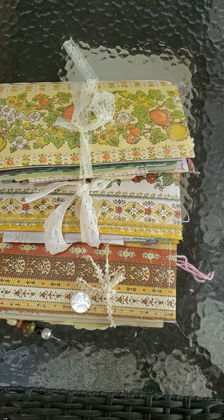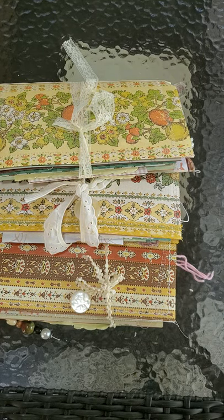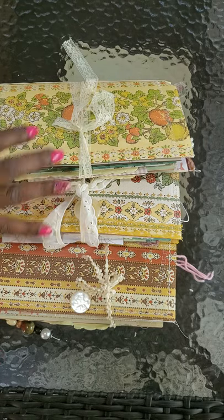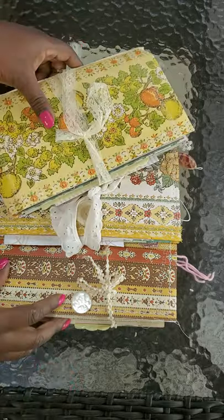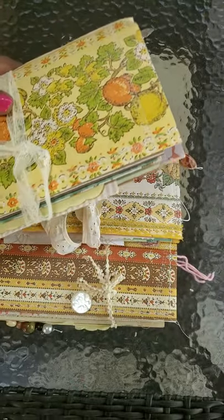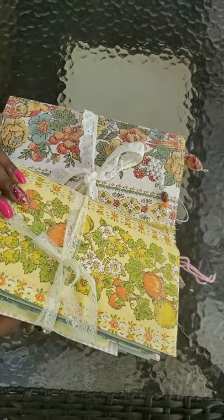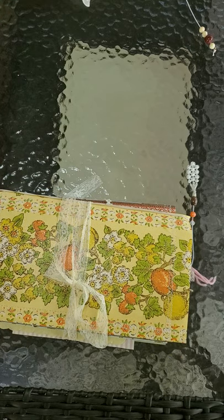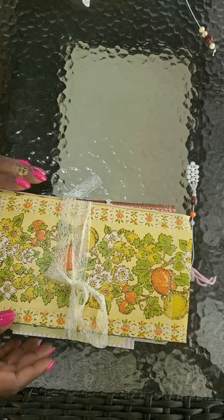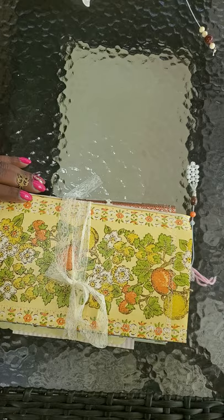Good afternoon, it's Shalonda and we're going to look at a couple of journals that I made. I made these journals out of some 70s wallpaper and I used cardboard from those large file folders for Michael's rolling cart filing cabinets. I had a bunch of those left over that I don't use anymore, so I just started turning them into journal covers.